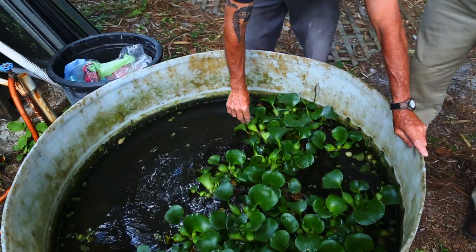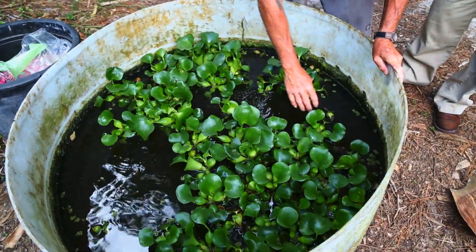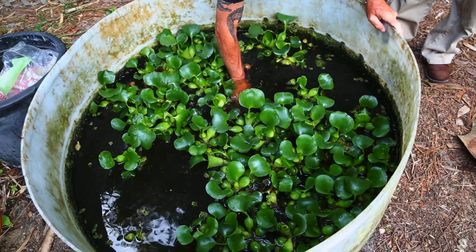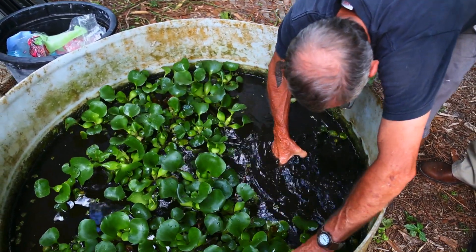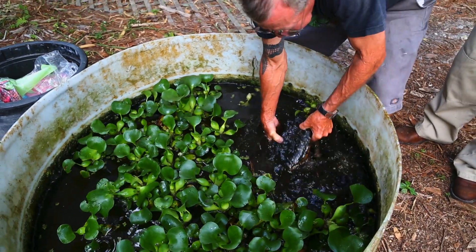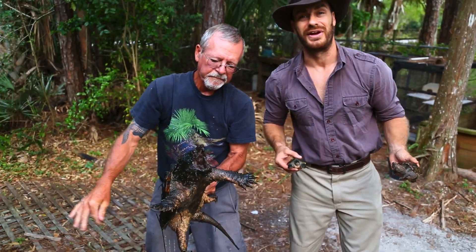I know he's in here. Just keep your fingers safe there, buddy. Make sure you've got the right end. There you go — now that's the true swamp thing right there. This is the alligator snapping turtle.